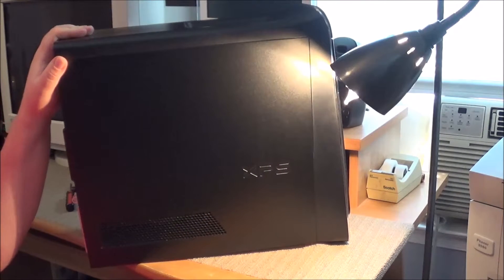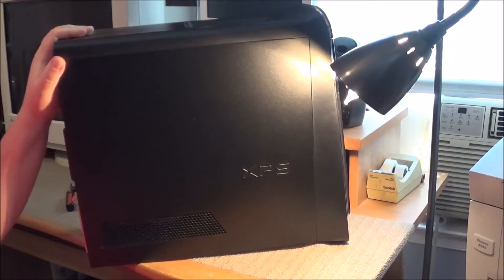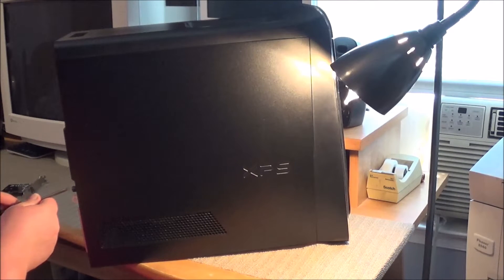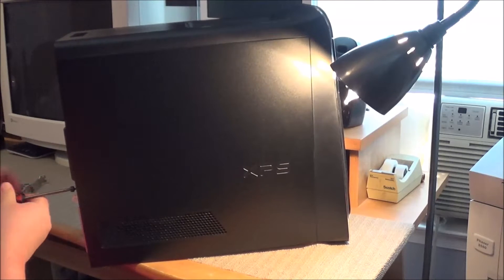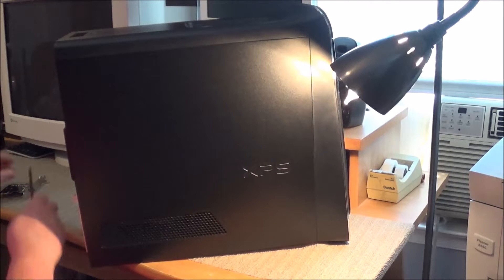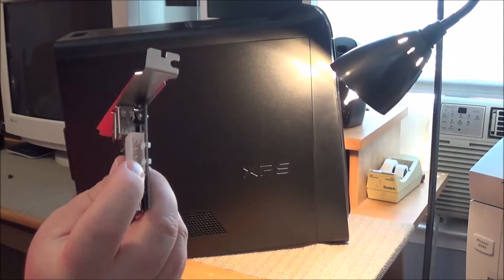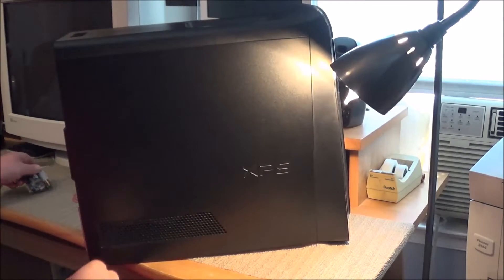I know you guys haven't seen the inside of this computer for a while, so it's going to be interesting for both of us because I have a hunch this may need to be cleaned out. I've had this computer now for about five or six months and have not actually even opened it since. One thing I am concerned about — I don't remember, and we'll find out together — is whether I have an extra Molex power connector in here. This may only be SATA.